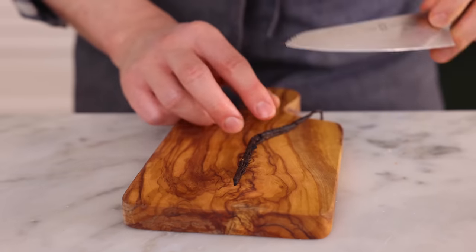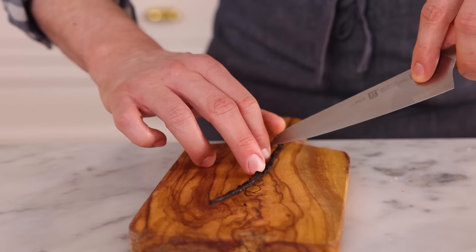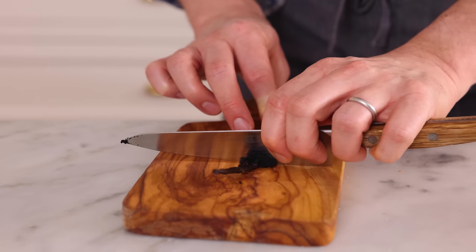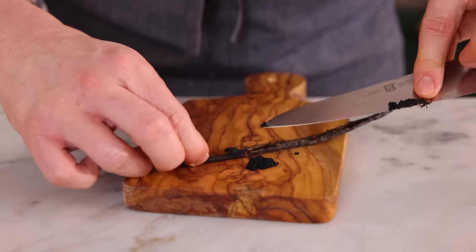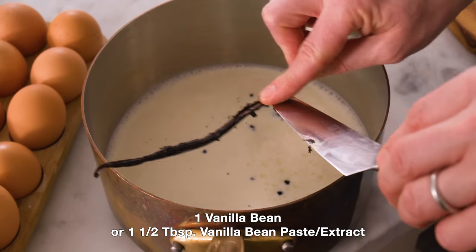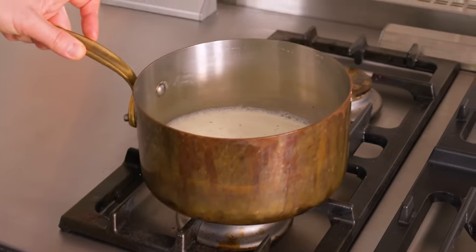Use your knife to scrape the pod open. Don't worry if you don't get all the seeds out, because we're going to add the whole pod right into our pot. Carefully collect your very valuable seeds and pop them right in along with the pod itself. Set that over medium heat and let it come to a simmer, but keep an eye on it because we do not want that milk to boil over.